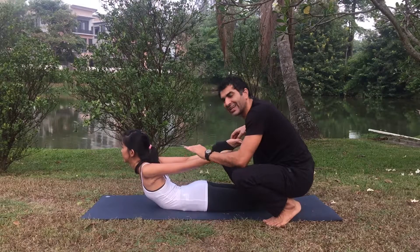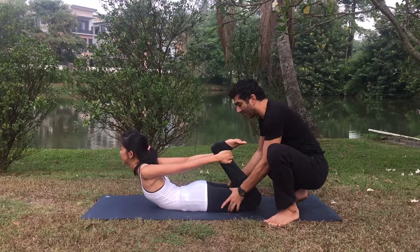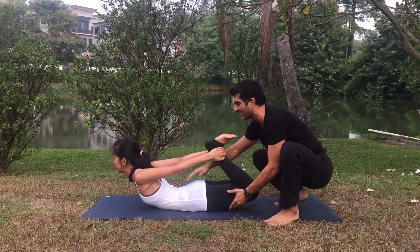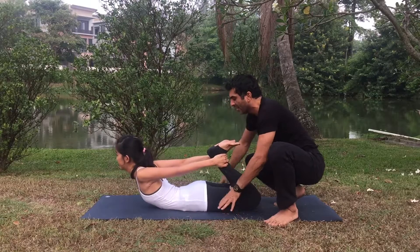If you feel any tension around your lower back, just slightly come down — don't overdo it. Your thigh muscles must press into the ground. In some poses people take the thighs up; you can take them up if your spine is healthy.